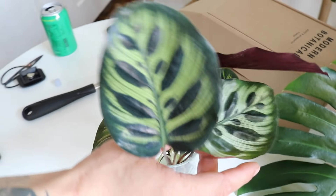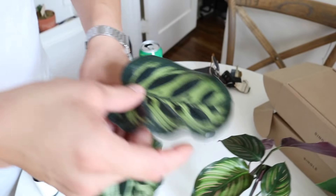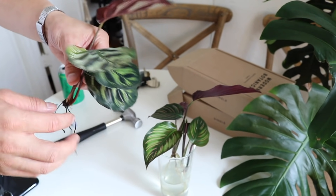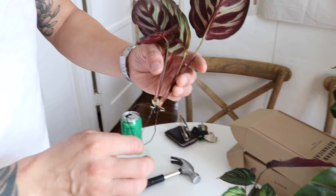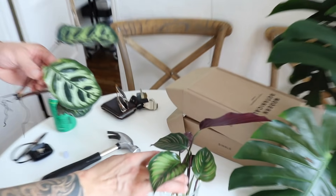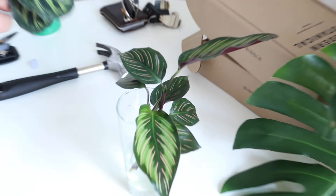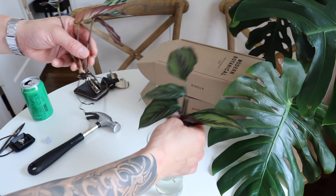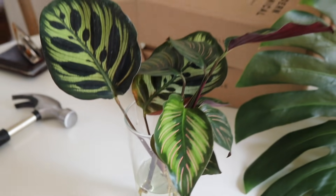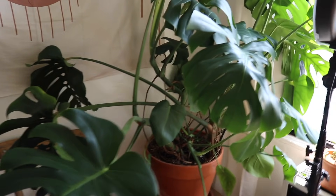Conrad brought over two Calathea varieties — one is a Calathea makoyana, which has really cool leaves. He's had a ton of success growing these in water, and he's actually had better luck with calatheas in water than in soil. He notes this could be really helpful for people who struggle with calatheas.